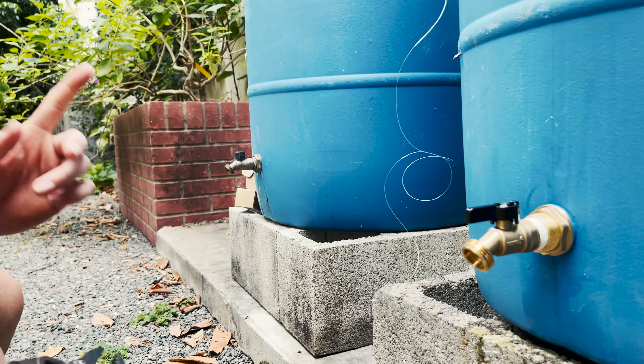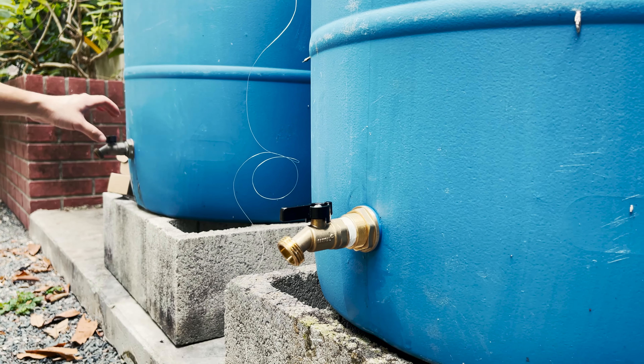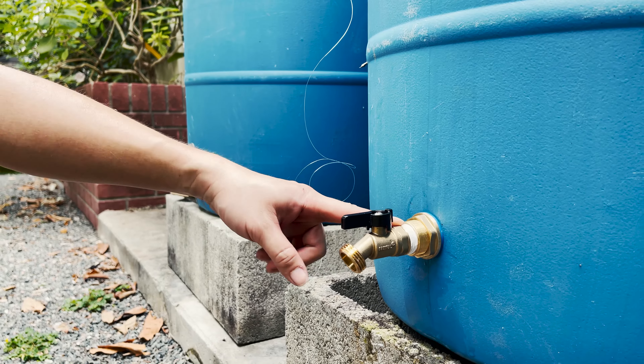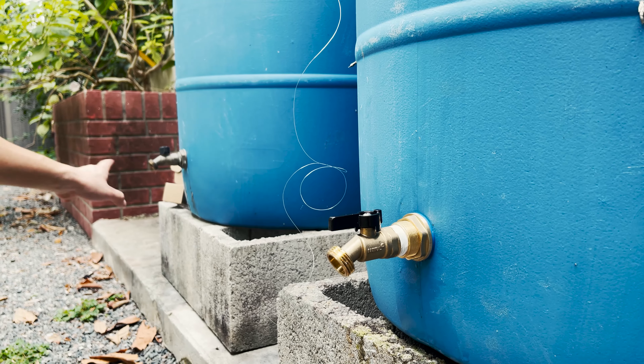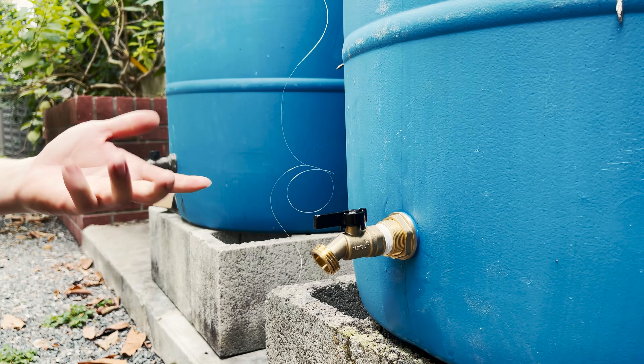Compared to the old one, the biggest improvement is the extra plastic washer on the outside to prevent possible leaking, and included Teflon tape for the spigot to prevent further leaking. The original design was already good enough, so I'm pretty sure this one is going to last practically a lifetime.